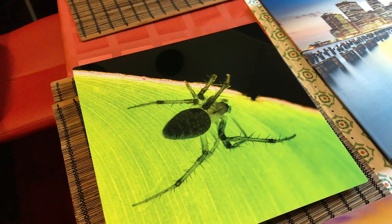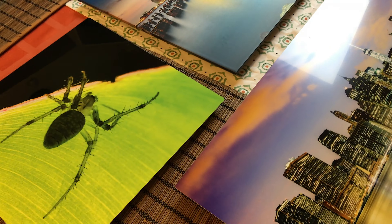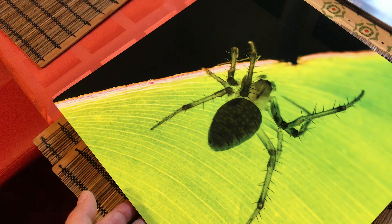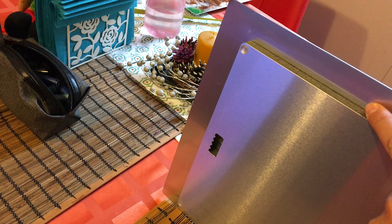This one is the glossy — I prefer this out of the three. You can see it's very reflective, but the black is so deep. And the semi-glossy again, yeah, you can see the black is totally black, very, very nice quality. This is only one hanging hole because it's 12 by 12.